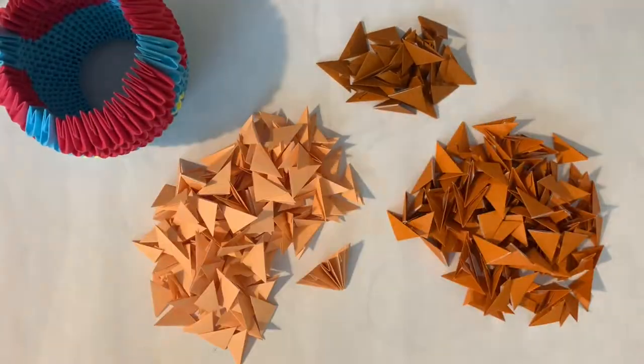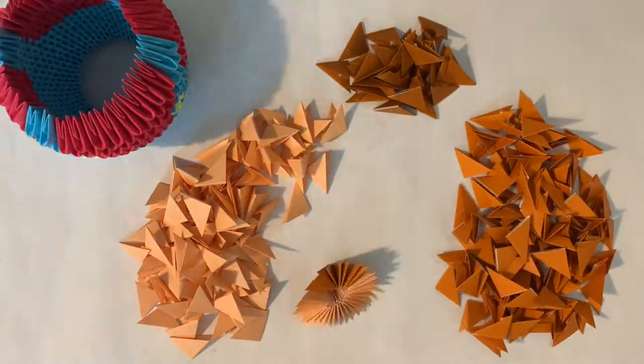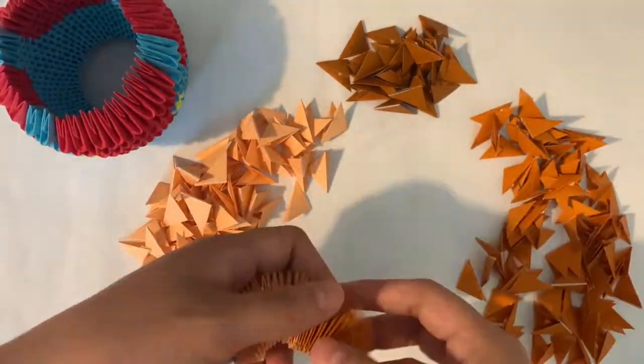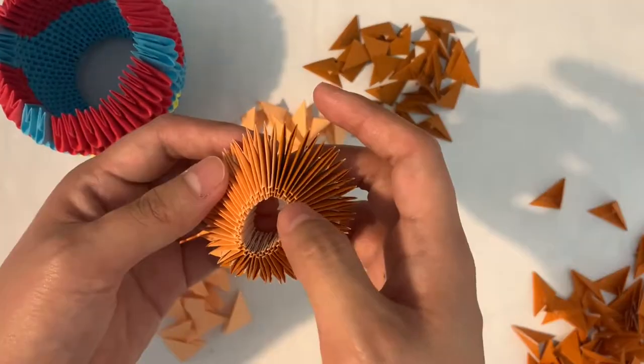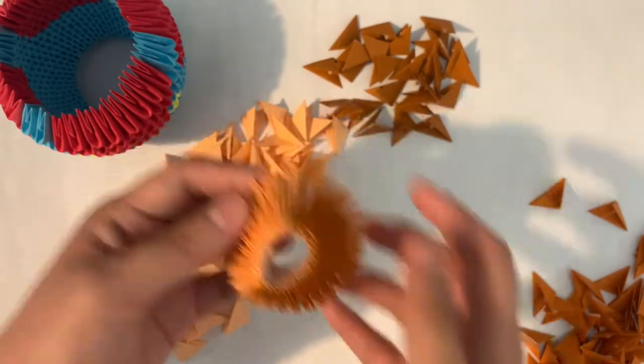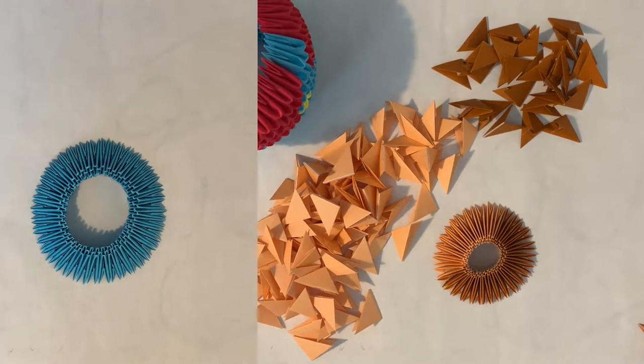This body looks fine, but the head was where it all went south. You see, I was using normal origami paper instead of printing paper, and because of their different consistencies, the 40-unit ring for the head turned out to be quite a bit smaller than the ring for the body. During this entire process, I learned quite a few things about 3D origami folding, and here's lesson number one: the consistency of the paper matters.